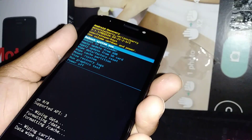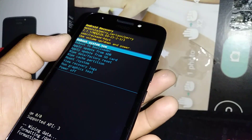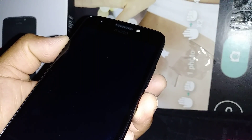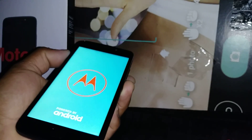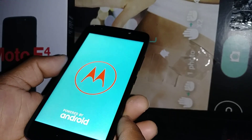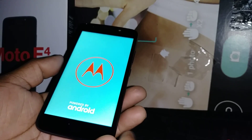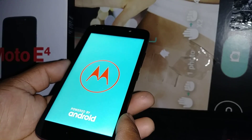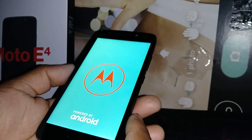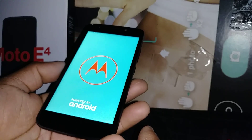Now go ahead and select 'Reboot system now' — highlight it and press the power button. Your phone is going to take a few minutes to completely reboot and will bring you to the home screen setup to select your language. If your phone is already under a Verizon account, it will immediately start searching for activation. If it's a brand new phone or not active on an account, you can skip the activation.